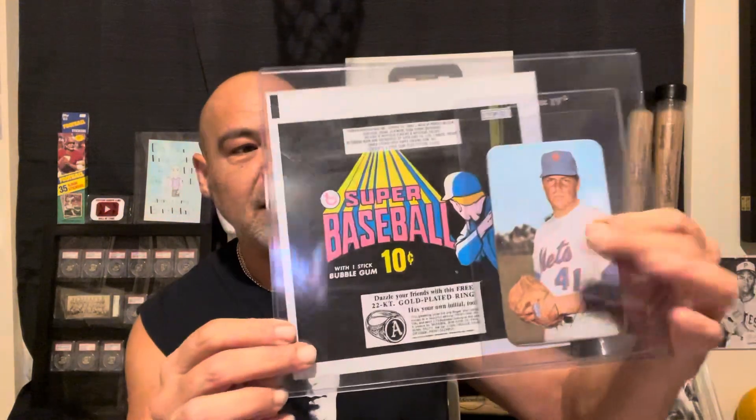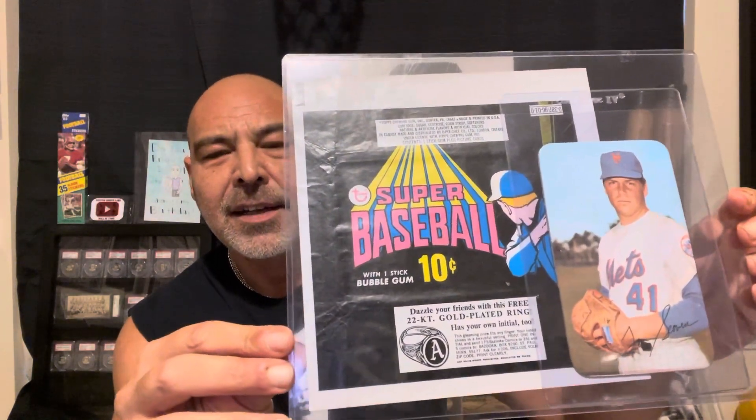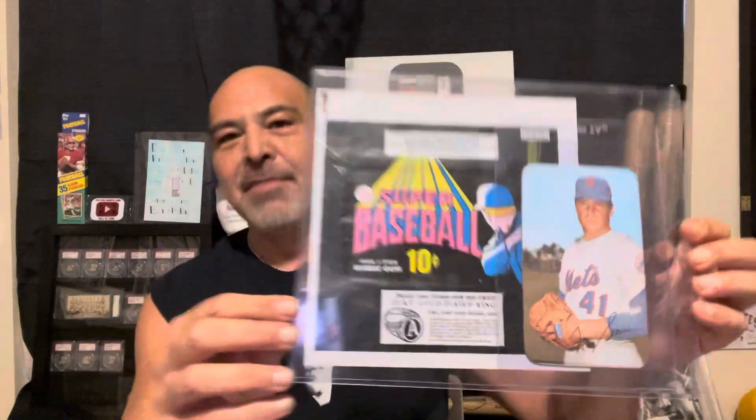Before I do that, I have a wrapper from the '71s and a Tom Seaver here — that's what they came in. 10 cents plus a piece of bubble gum. Man, I miss the gum. Don't you guys miss the gum? Here's a Roberto Clemente.